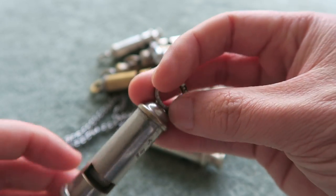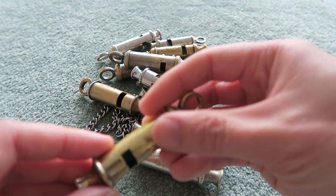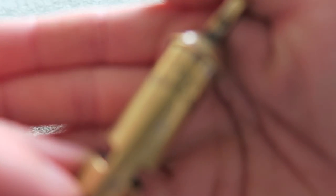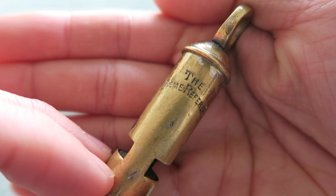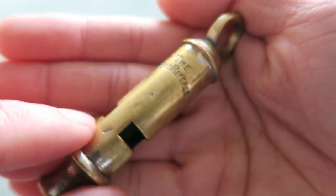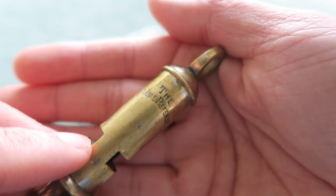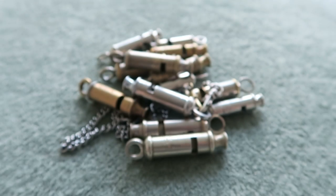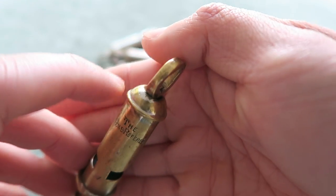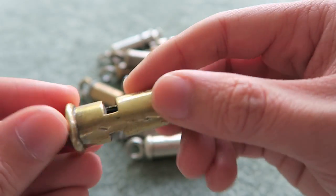The whistles shown here were made for a number of different organizations throughout the years, different purposes, different departments. This one here was made by Joseph Hudson & Co. whistle manufacturer and it is the Acme Referee. This was made around the 1900s–1910s and, as the name suggests, this is a sporting referee's whistle. It is made of brass, as you can see. Originally it would have been nickel-plated — you can see some of that up the top — but after about 100 years it's all come off. It's a bit battered, but it still works.